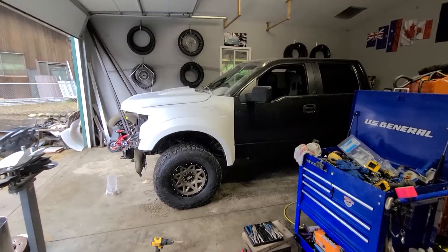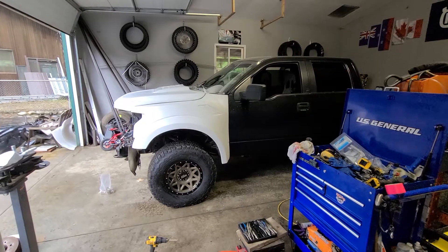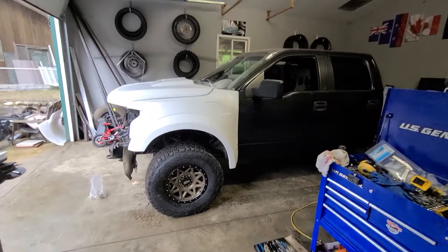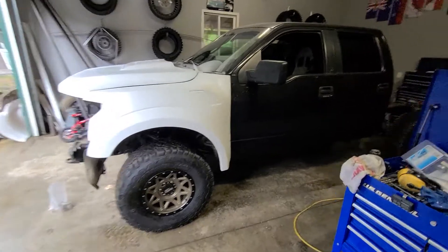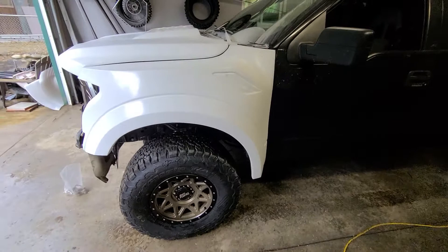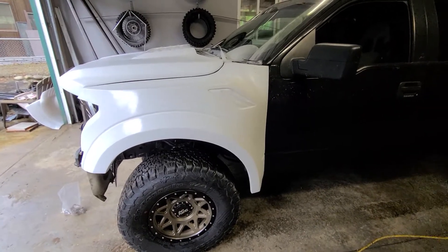Hi folks. There's been a bit of a delay with the Raptor build because two weeks ago I had ACL surgery — finally had my knee fixed after 16 years. Recovering from that, I didn't want to get out here and push it and start putting all this stuff on.